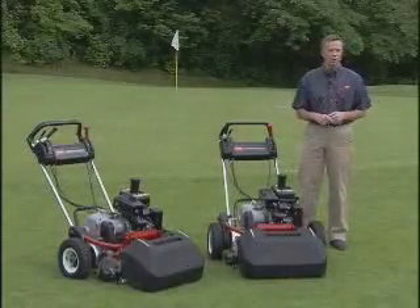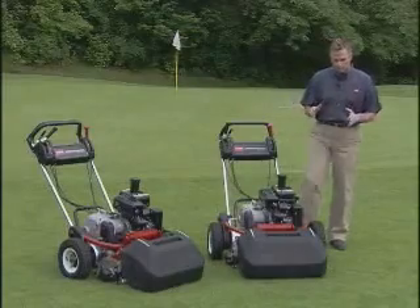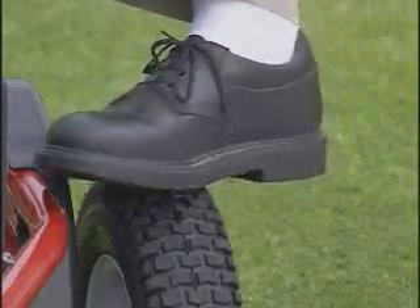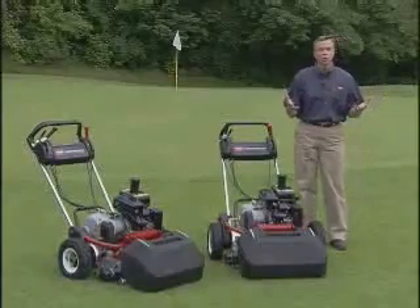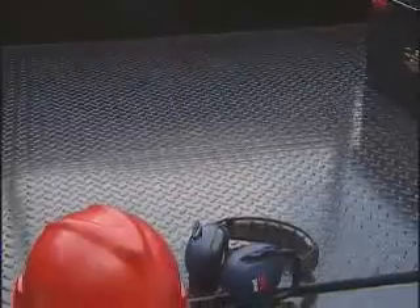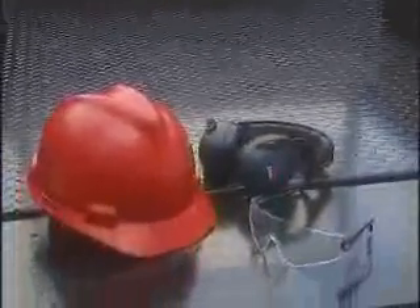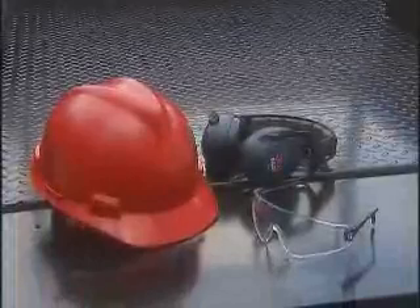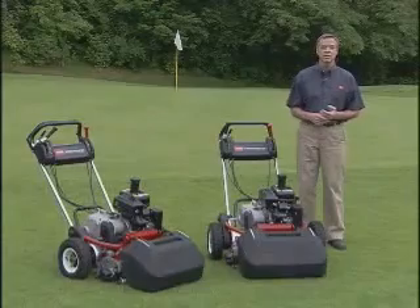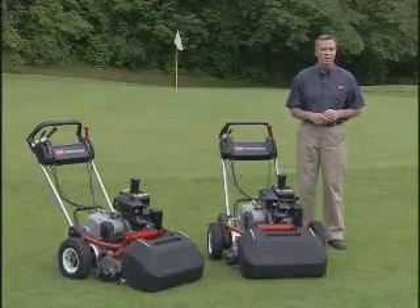Before you operate a Flex mower, there are a few things that you'll need to know. It's important to wear substantial leather shoes or work boots, and avoid any loose-fitting clothing or jewelry that could get caught in moving parts. Hard hats, safety glasses, and hearing protection are always a good idea. Make sure you check your local ordinances, insurance, and course regulations to see if these items are required.